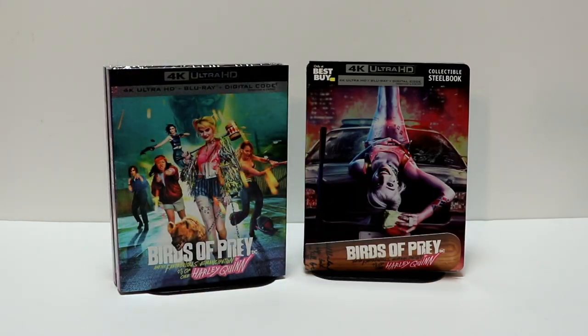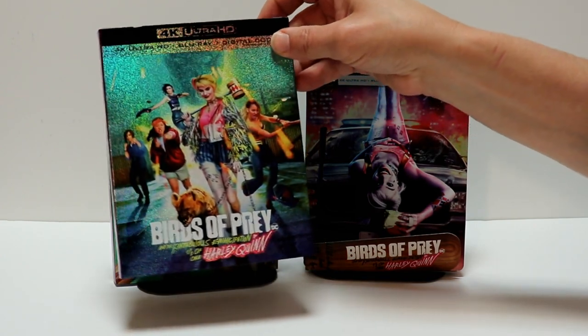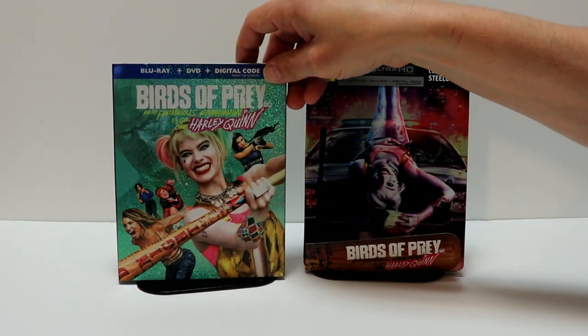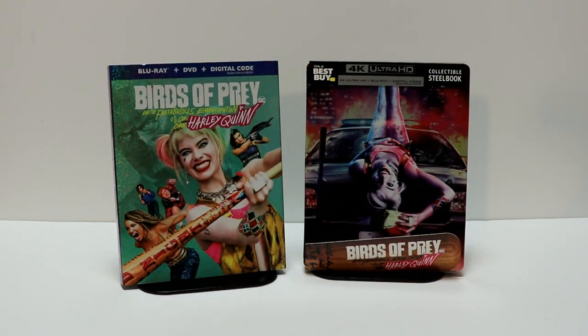I also picked up just the regular 4K release. I really like the way this slipcover looks — even just the regular slipcover looks really nice, it's different than the other ones. Some really nice artwork on these editions.